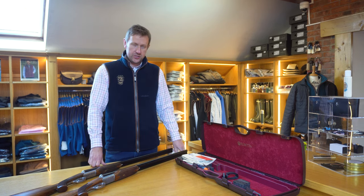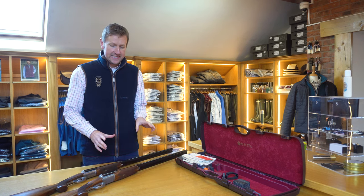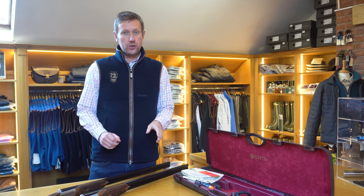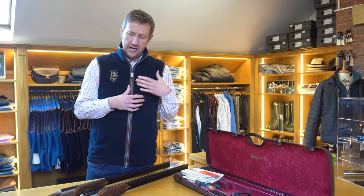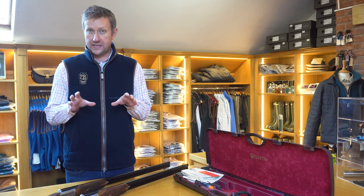Hi everybody, welcome back to the Premier Guns YouTube channel and we've got something quite exciting today. Hot off the press is the latest model Beretta side-by-side. What we've got today is the new 486 Floral — the deep floral — because what they've done is they've given it a bit of a facelift aesthetically, but also they have changed some of the mechanics.